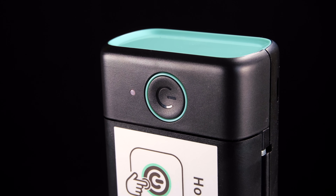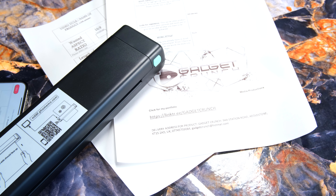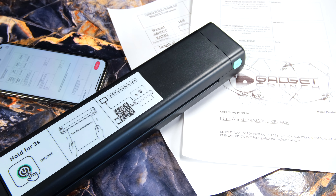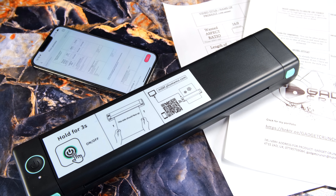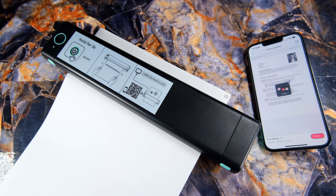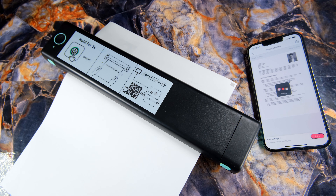As mentioned, this can be operated using your computer or mobile device with their designated software. I personally find the app to be the perfect companion for its portable form factor — just having your phone and the printer itself together, you have a compact setup that can easily fit in a backpack.